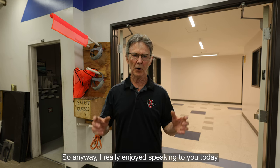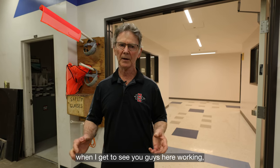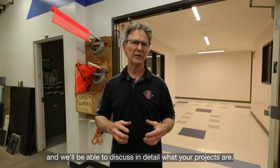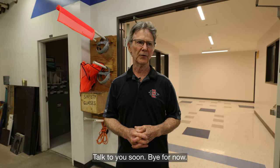I really enjoyed speaking to you today, and I'm going to enjoy it a lot more when I get to see you guys here working. We'll be able to discuss in detail what your projects are. Thanks a lot. Talk to you soon. Bye for now.